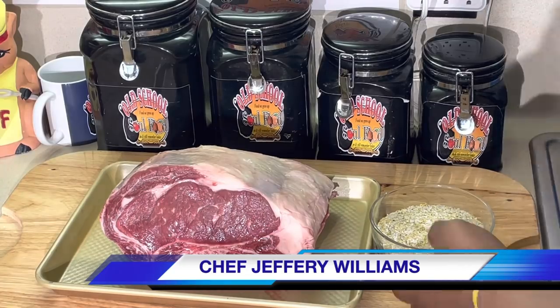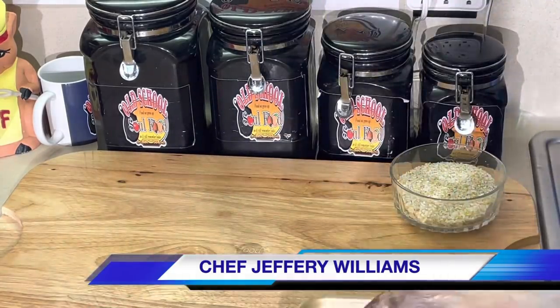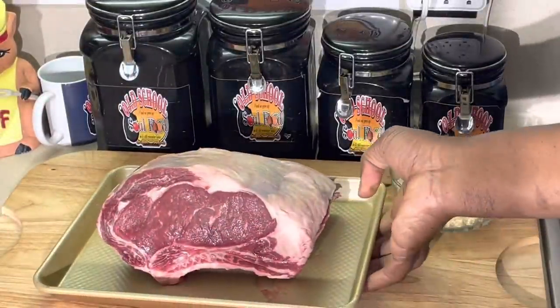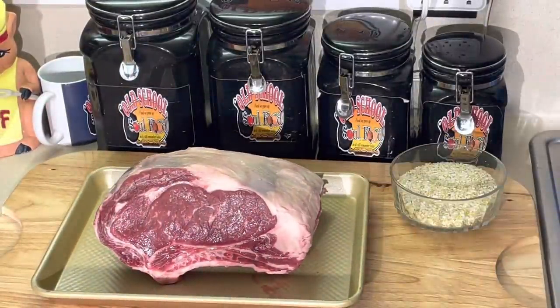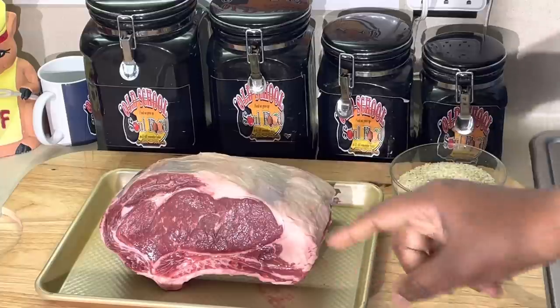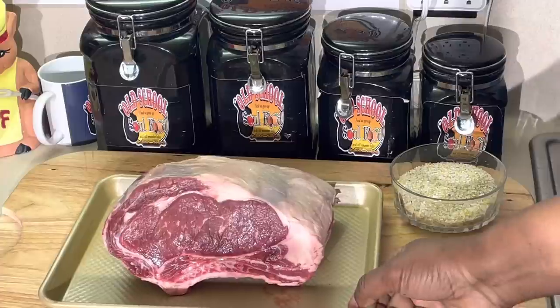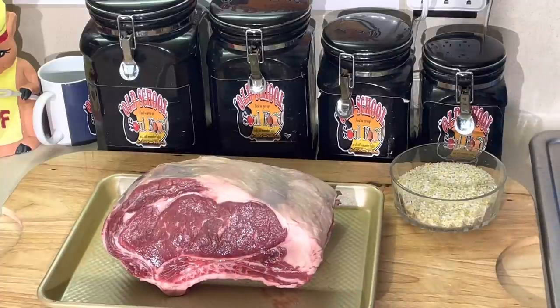Beautiful prime rib. I remember I had bought a couple of them while they were on sale - they were like dirt cheap. Well, for Christmas you know they always have them on sale. I always get them when I get a deal and put them in the freezer for later. I originally was going to smoke this one outside and do a video, but the best thing I can do is take it and make me a prime rib for Easter. And that's what I'm going to do.